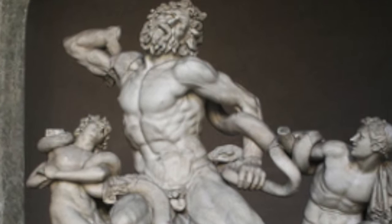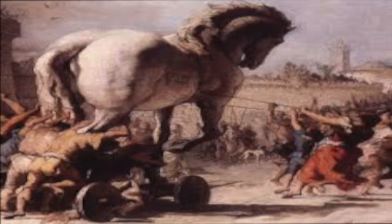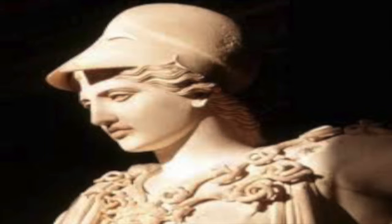As far as the subject matter goes, Laocoön was actually a Trojan priest that realized the Trojan horse during the war was a trick because it was filled with Greek soldiers. He tried to warn the city, but Athena, a Greek goddess, actually sent serpents to punish him and his sons. And that's what's going on.